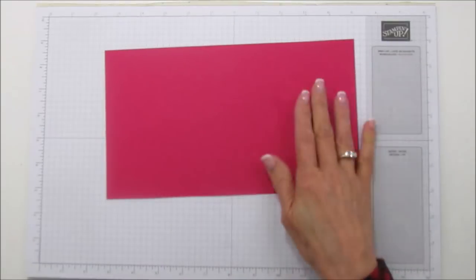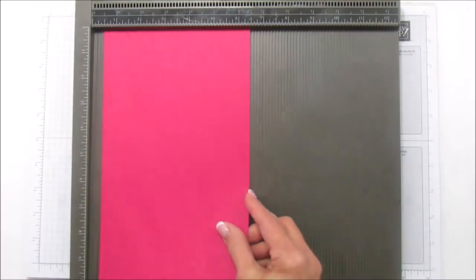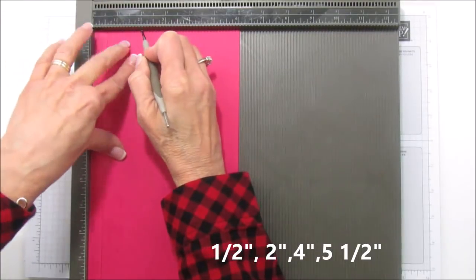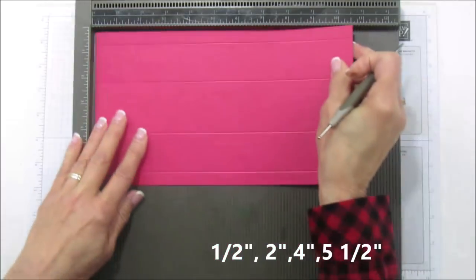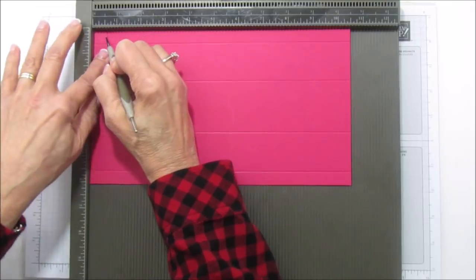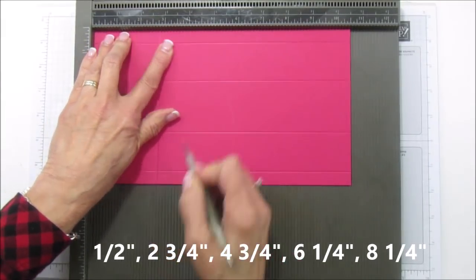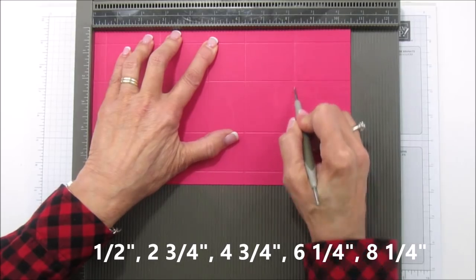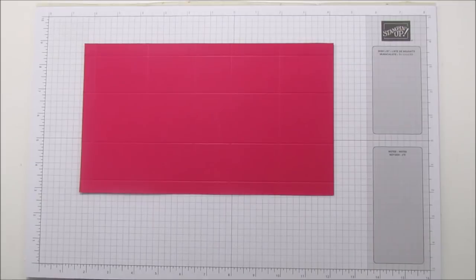We're going to score these using my Simply Scored because it helps get all the score marks just right. On the six-inch side, score at one-half, two, four and a half, and five and a half. Then turn it and on the ten-and-a-half-inch side, score at one-half, two and three-quarters, four and three-quarters, six and a quarter, and eight and a quarter. There are a lot of score marks, so you'll really have to pay attention.